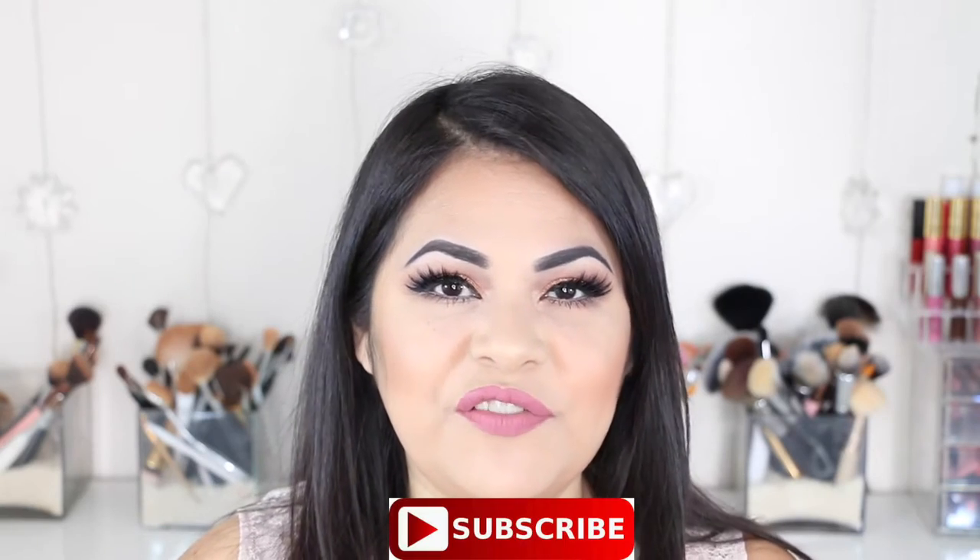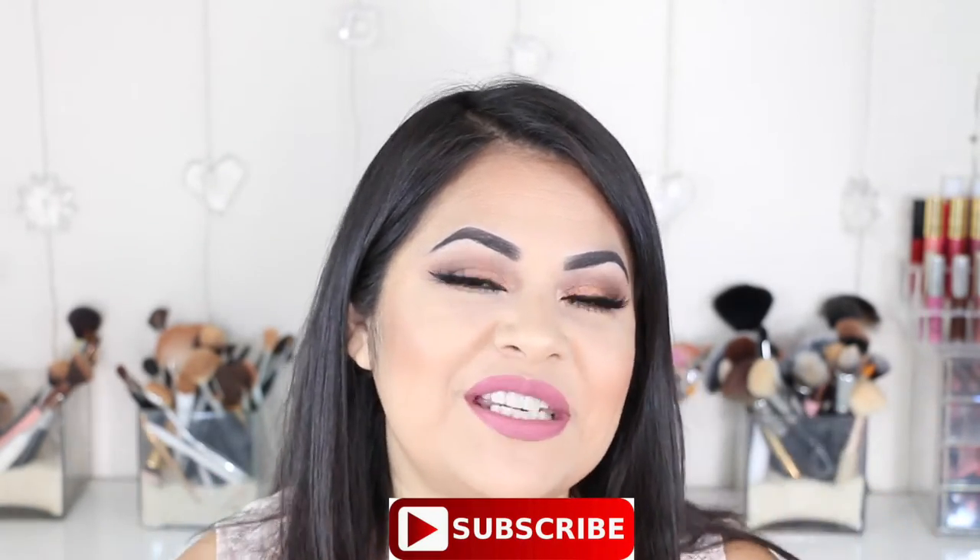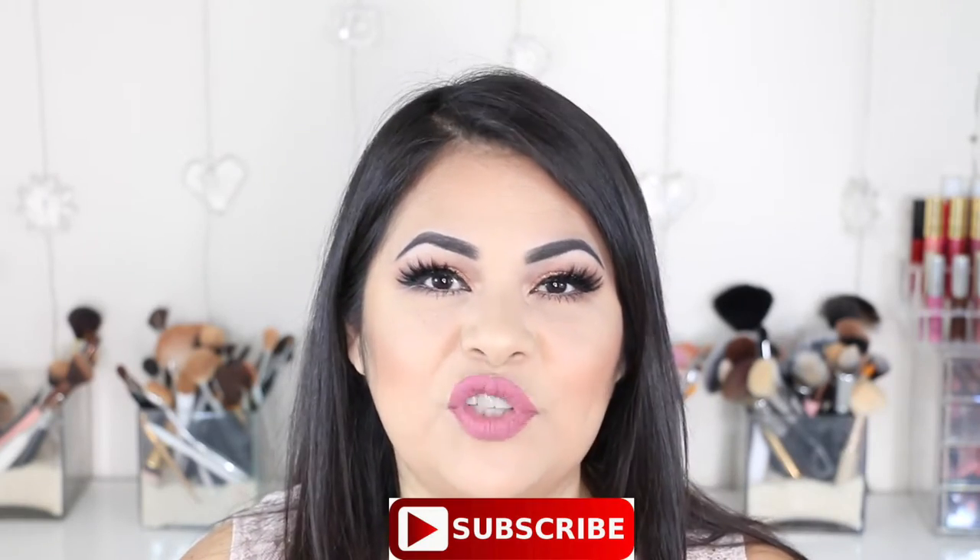Hi guys, welcome back to my channel. Today I have for you my November Morphe Me Brush Club unboxing. If you would like to see what I got this November in my Morphe Me Brush Club, then just keep on watching. For those of you who are new to my channel, welcome — don't forget to hit that little red button down below to subscribe.